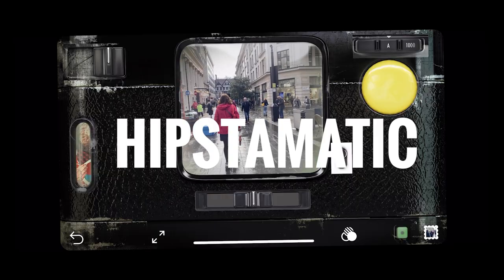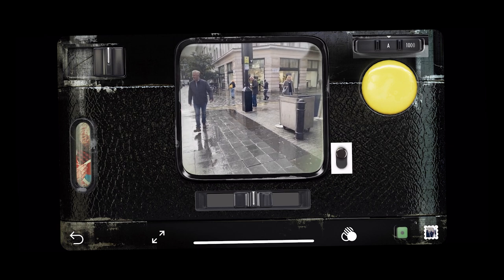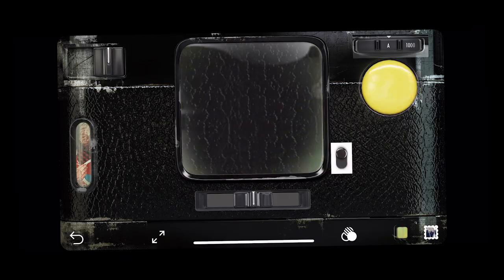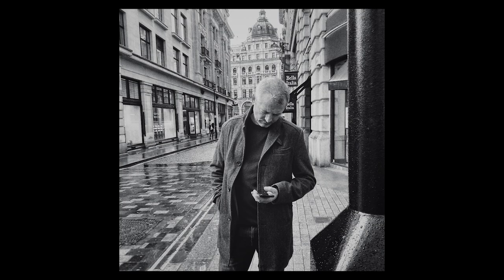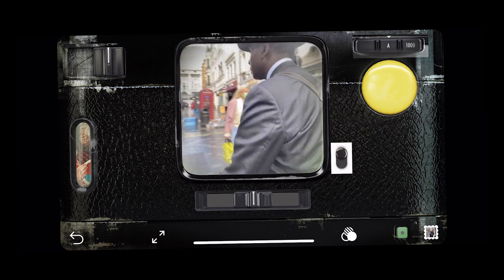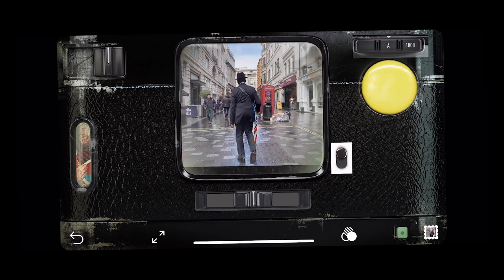Love the Hipstamatic app. And lately I've been using it without their in-built filters, because I want to process the image my way. So then why use Hipstamatic if I'm not using their filters? Well, because I'm a big kid.